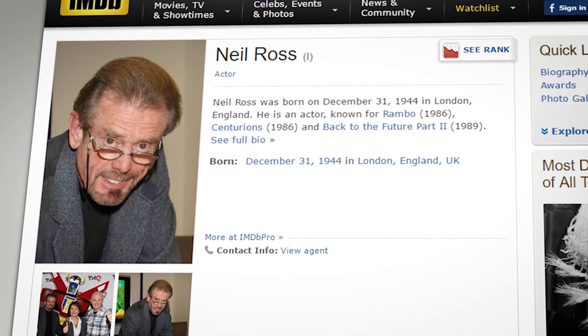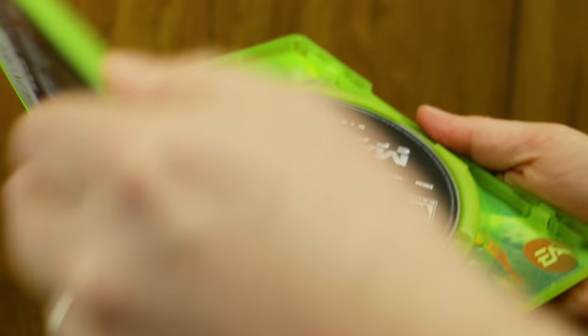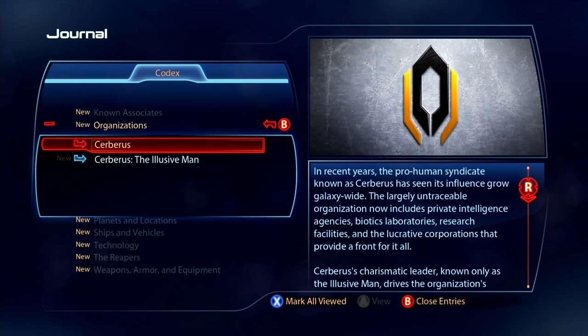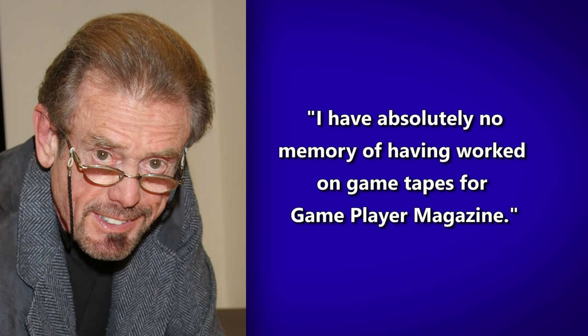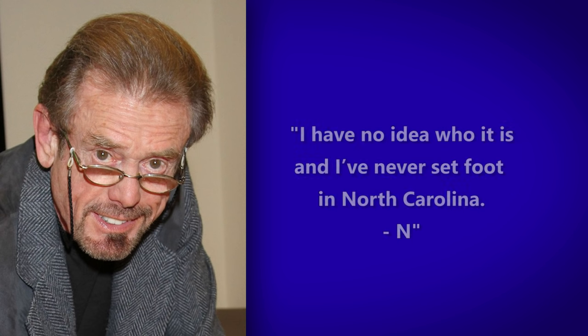About a year later, I got a random lead from someone who thought they knew who it was — a voice actor by the name of Neil Ross, who's done a bunch of work, most prominently as the Codex in Mass Effect 3. So I booted that up, and wow, this has got to be him, right? While preparing for this episode, I decided to contact Mr. Ross directly to confirm his participation. The answer was short and to the point. He said, 'I have absolutely no memory of having worked on game tapes for Gameplayers Magazine. I can see where someone might mistake it for the 80s version of me, but it's not. I have no idea who it is and I've never set foot in North Carolina.' Man, that sucks. Maybe one day I'll find out who it actually was.